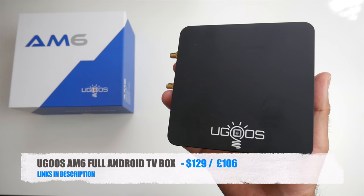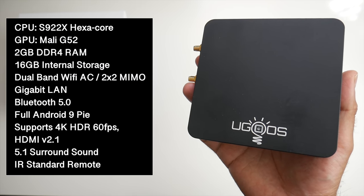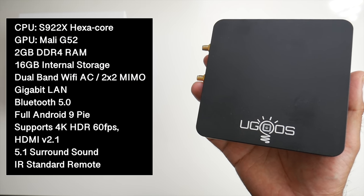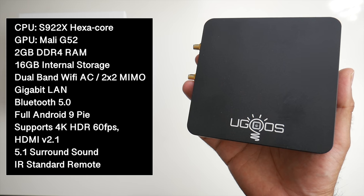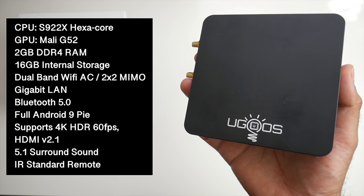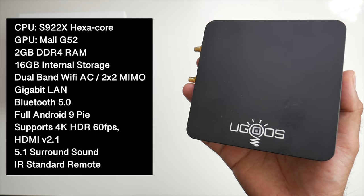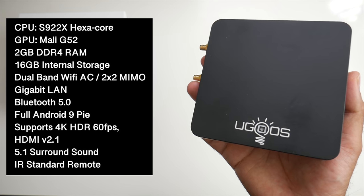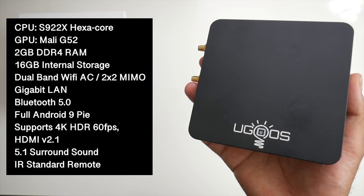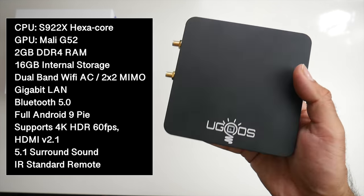This is a full Android TV box powered by the new S922 hexa-core CPU with the Mali G52. You've got 2GB of DDR4 RAM and 16GB of internal storage. You have dual-band Wi-Fi AC with dual antennas, a gigabit LAN port, Bluetooth version 5, and this is running full Android version 9 Pie. This supports 4K HDR at 60 frames per second along with HDMI version 2.1 and 5.1 surround sound.